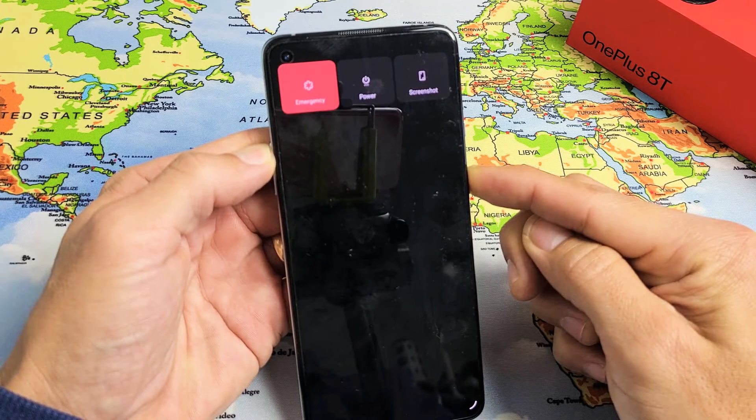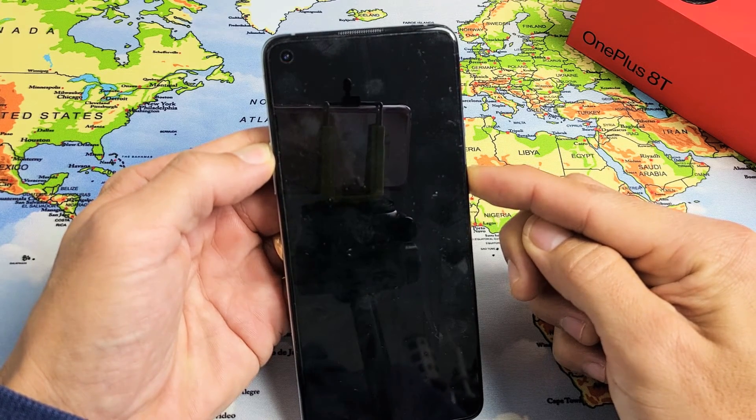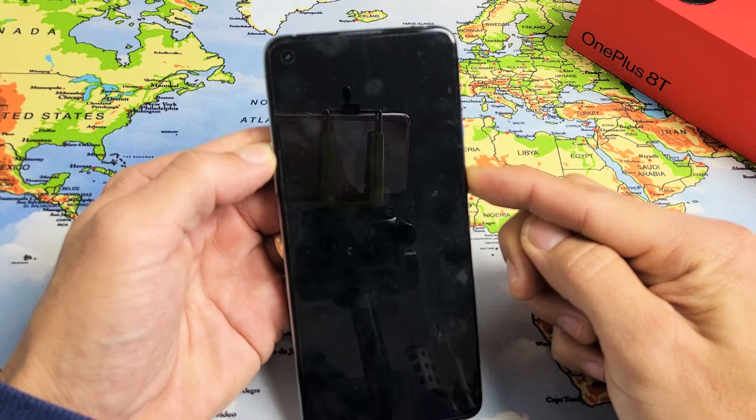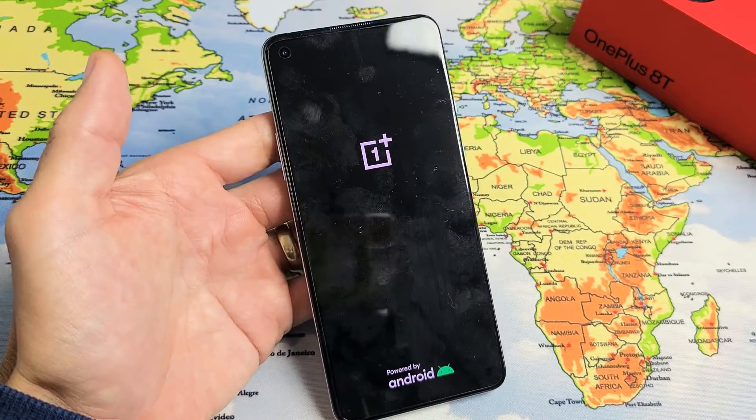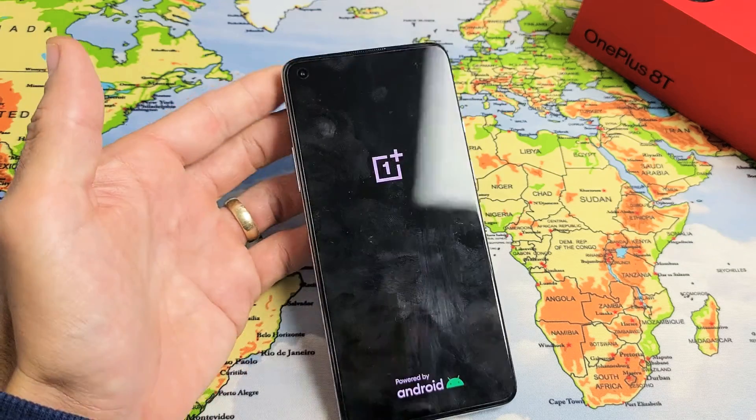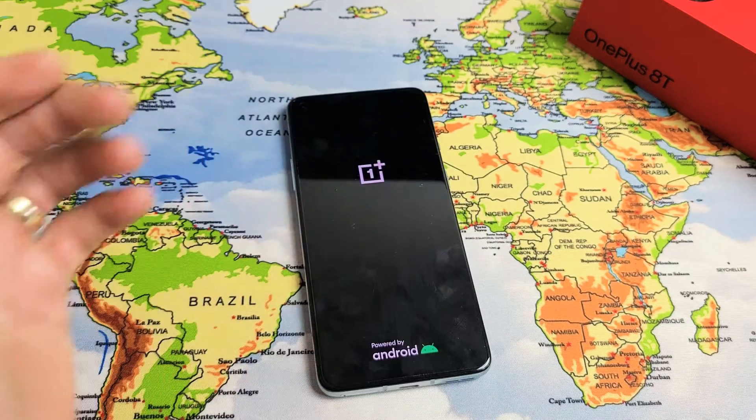Still holding on both buttons — volume up and power still. Still holding. Where's that logo? There it is. Go ahead and let go. And now you just force it to restart. Give it a second and it'll boot back up. So pretty simple. Good luck.